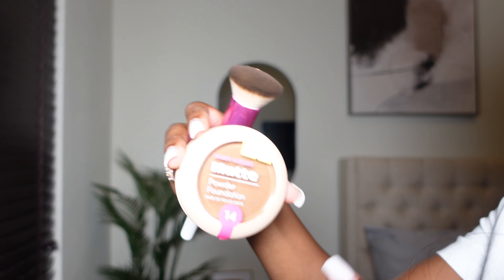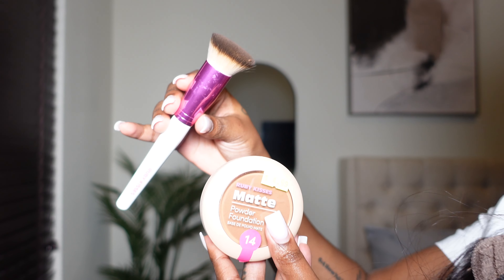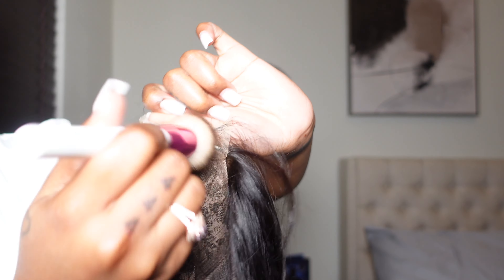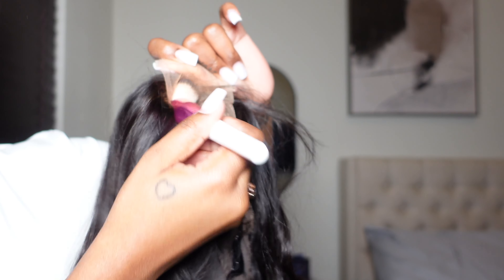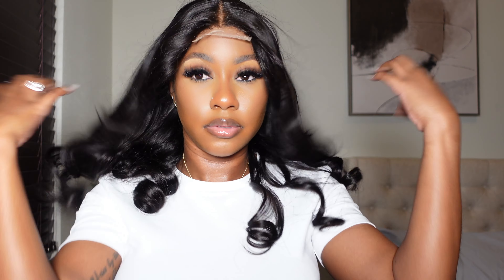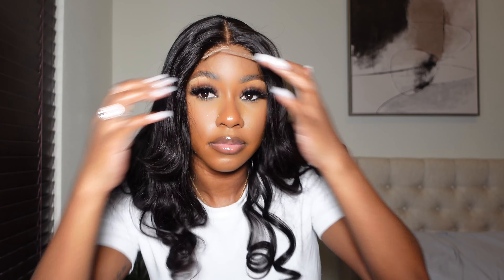I did go in with some makeup on that strip of lace, and you'll see towards the end of the video that I probably should have used a little bit more makeup because it wasn't really blended that well. Do what you need to do to make it blend. Then I went ahead and put it straight on my head — it laid pretty flat, the curls look nice, and it's feeling pretty good.